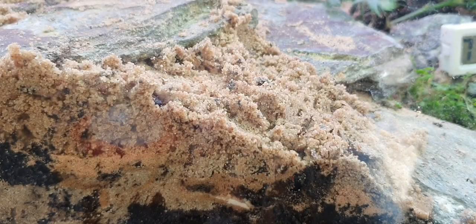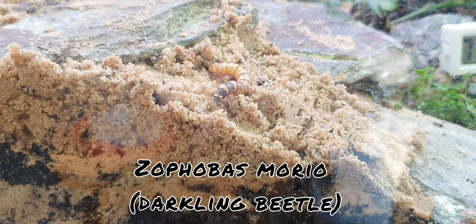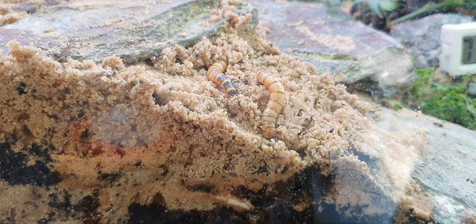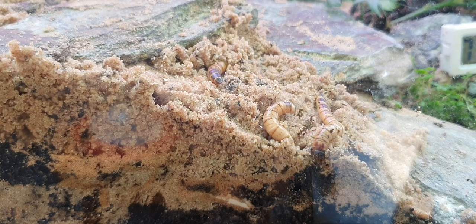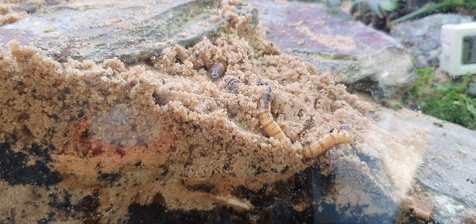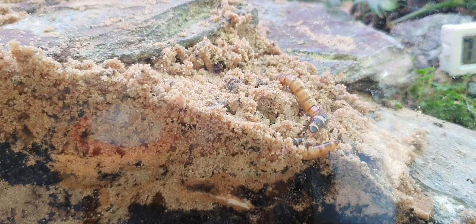I got the idea from a fellow ant YouTuber, The Colonialist, to add a few of my morio worms with the hopes that they will pupate and turn into beetles and produce live feeders in the tank for my Polyrachis dives. They're not that bothered about live morio worms at the moment but I'm sure as the colony grows and gets really aggressive they will be. So I've added six morio worms into my tank around the sandy substrate that is now free of ants. They dug themselves straight in and made themselves at home deep in the substrate — I only really see them again at night time. Hopefully with this we will get a nice colony of darkling beetles.